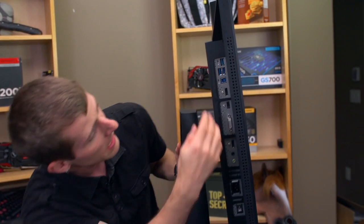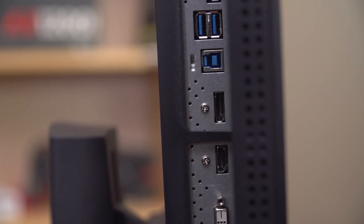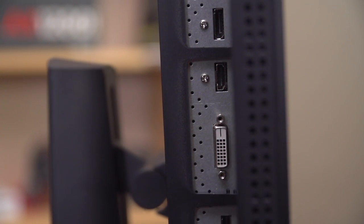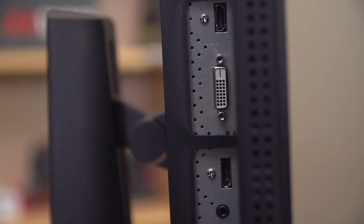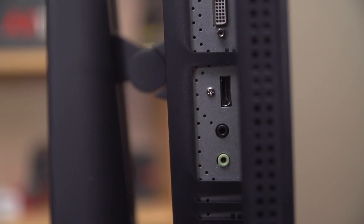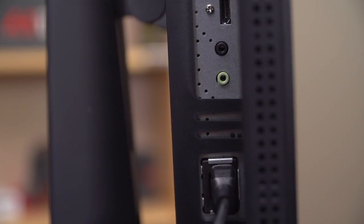You've got a nice solid base and then all the expansion you could pretty much ever want. There's your USB 3 in, and three USB 3 ports for the included hub. DisplayPort in and out — so this supports daisy chaining, meaning you can hook up multiple monitors, up to four depending on resolution, from one DisplayPort. There's also HDMI, DVI, audio in, and a pass-through for your headphones. Power in is here and a dedicated power switch as well as a Kensington lock are down on the bottom.